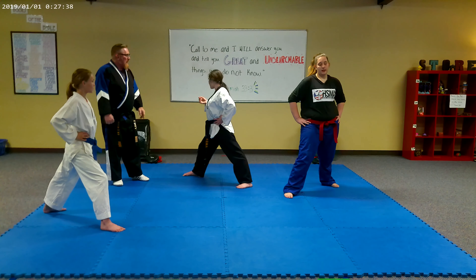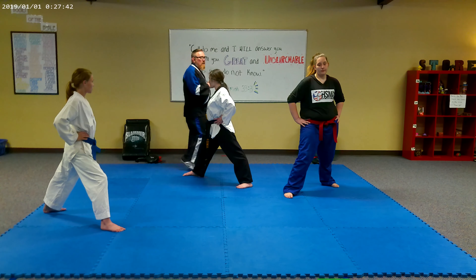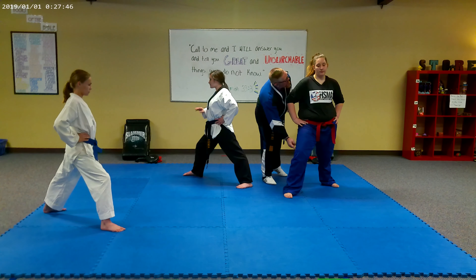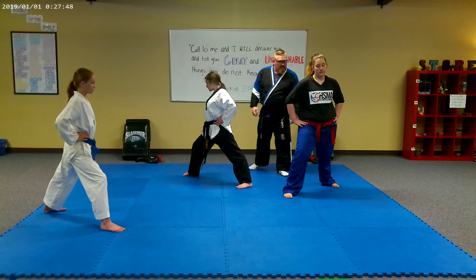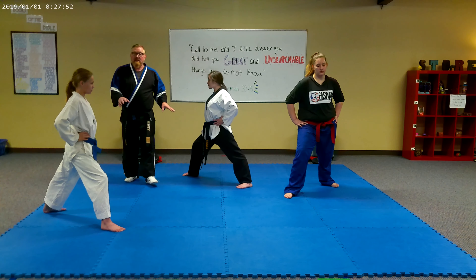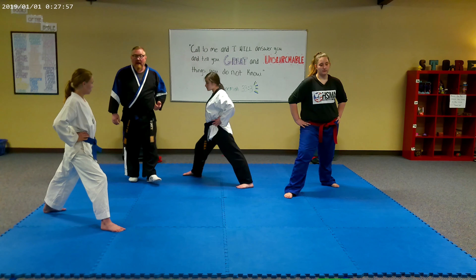You're going to stay in the front stance and follow along at home. I'm going to give the command and you are going to kiai and execute the stance with all the moves at once. Some of you might be getting tired at home just like these ladies are, but you have to keep pushing yourself to build up the strength in your legs so you can hold these stances for a while.